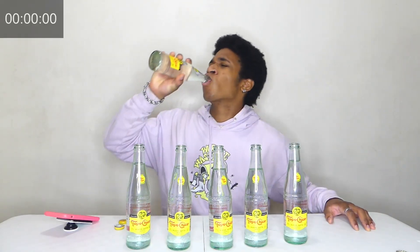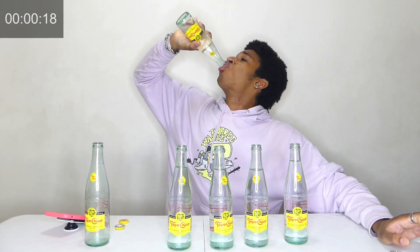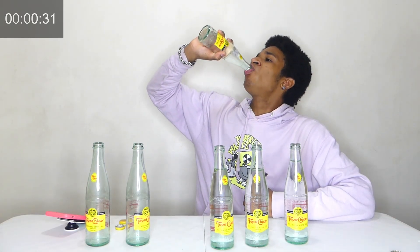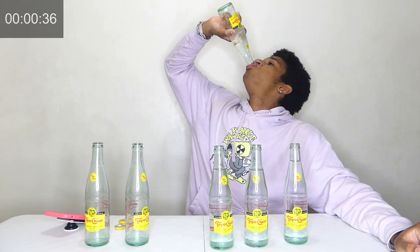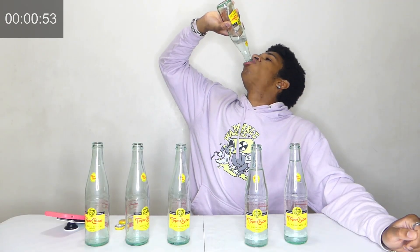Six bottles of Topo Chico — let's see how fast we can do this. Three, two, one, go! [drinking and mid-challenge reactions]